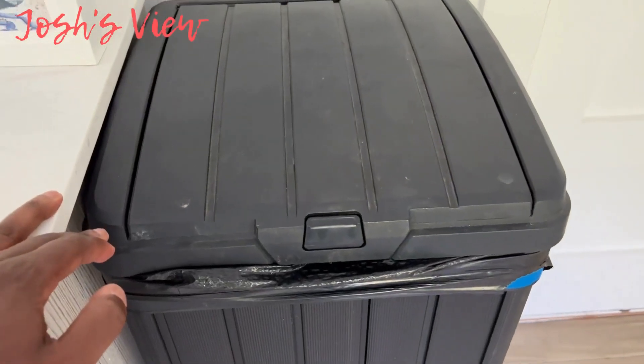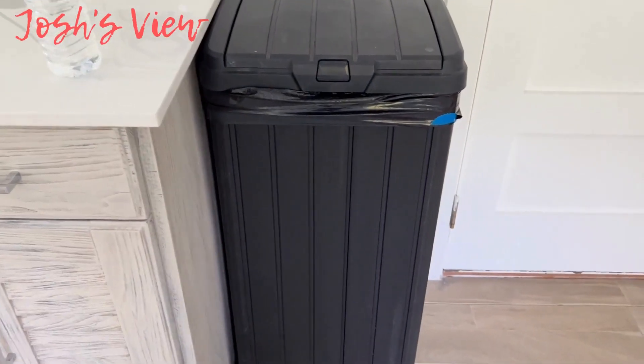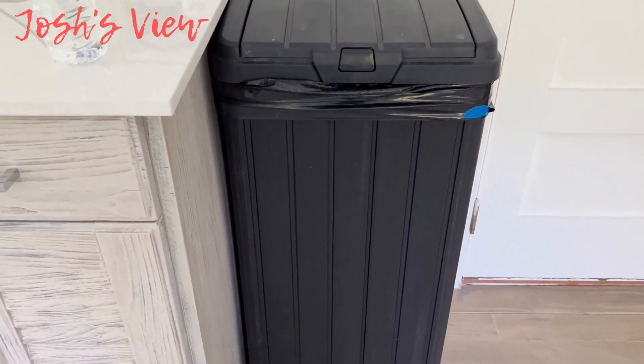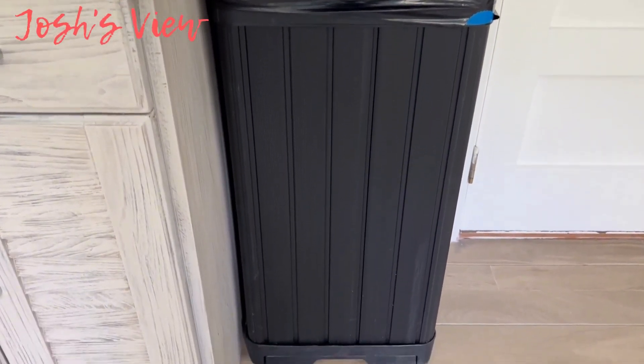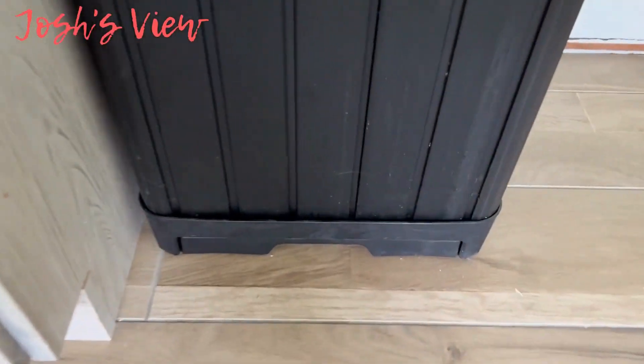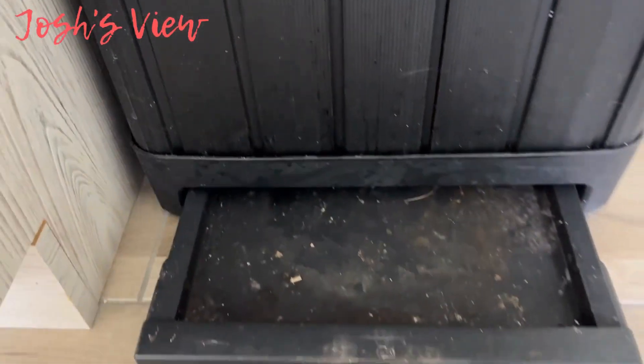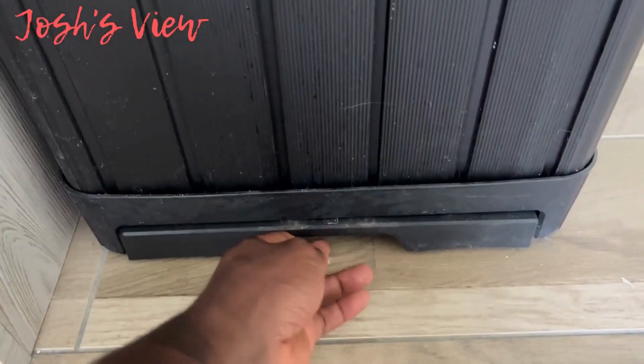This is Josh from Josh's View, checking out this 38-gallon water-resistant trash can by Keter. It even has a slide or drip tray at the very bottom, just in case something's leaking — you can pull it out just like that.